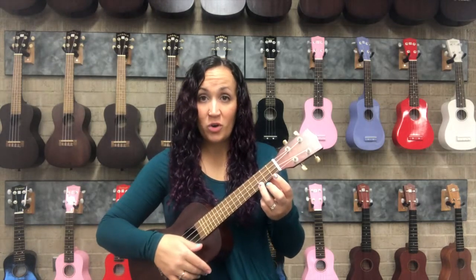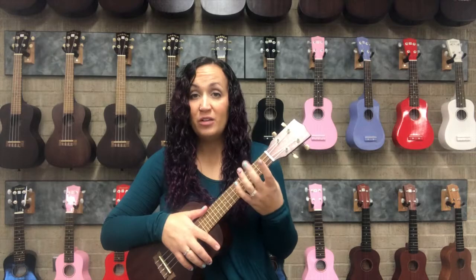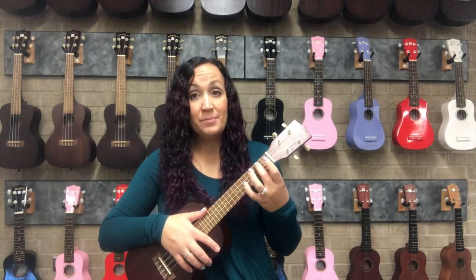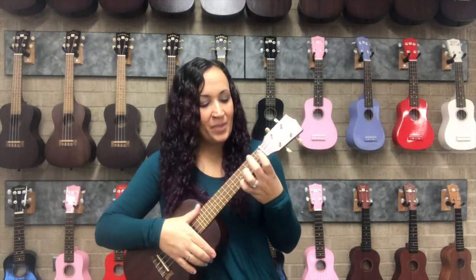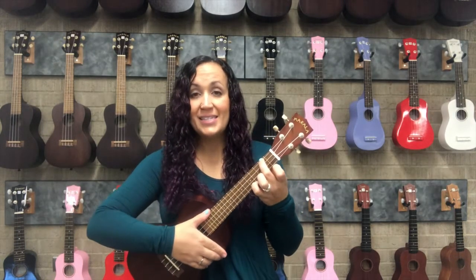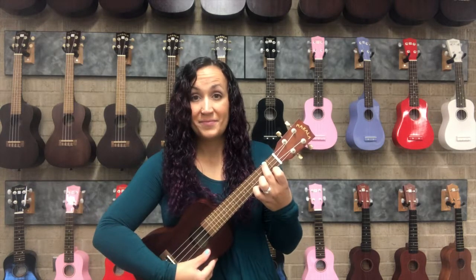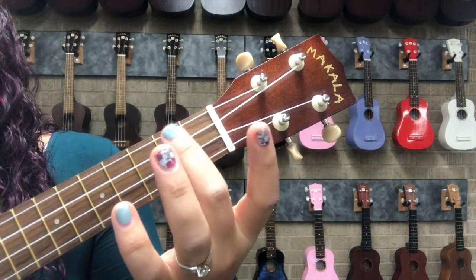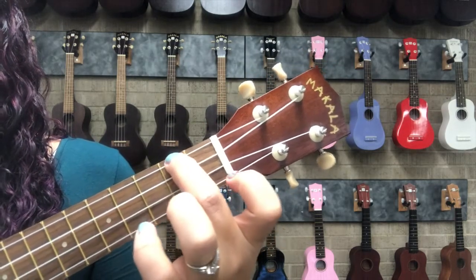The next one-finger chord is going to use finger number two, which is the middle finger. We're going to jump up to the fourth string, which is the one closest to your face, and we are going to play that in the second fret. So: finger number two, string number four, fret number two.